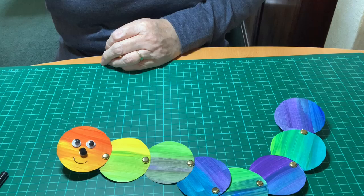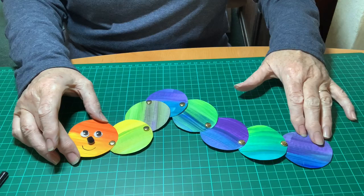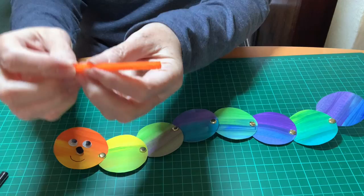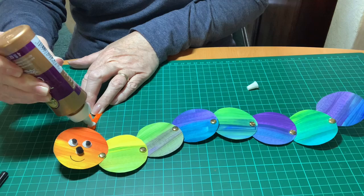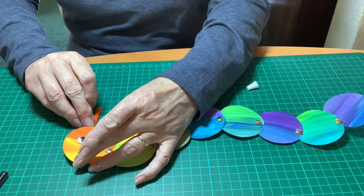The last stage is to add some antennae to your caterpillar, and for that I'm going to use a bit of pipe cleaner. I'm going to snip the pipe cleaner in half and make it into a V shape — bend it in the middle. Put a little PVA glue on the pipe cleaners and stick them to the back of your caterpillar's head. And that is your caterpillar!